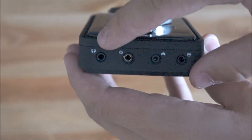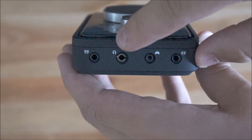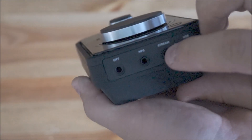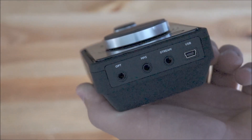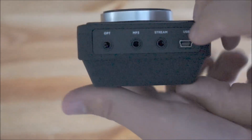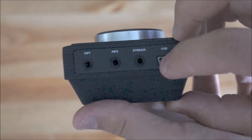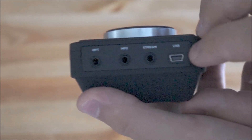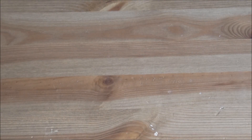So we'll get the Mix Amp out. I'll show you the ports. Here on the bottom you can see the daisy chain on one side, daisy chain on the other. This is for your headphones, this is for your Xbox controller. And then you have your optical port, your MP3 — like if you want to plug in your iPod or something — a stream port for if you want to do streams, it puts all the audio through there including your voice, and your power from your USB.